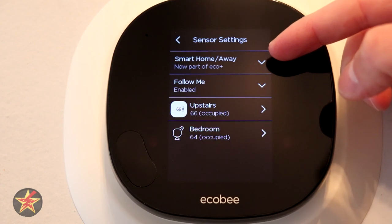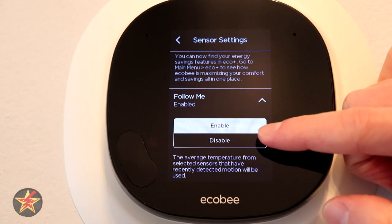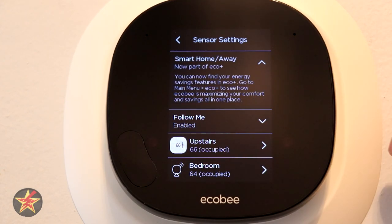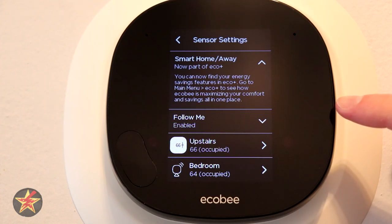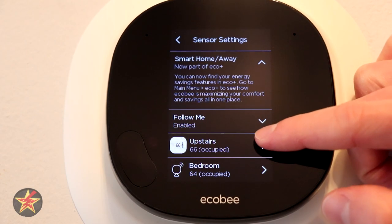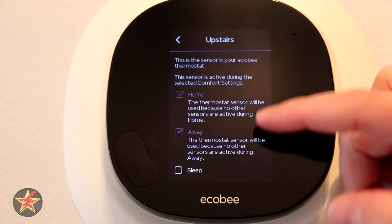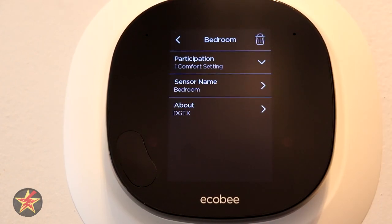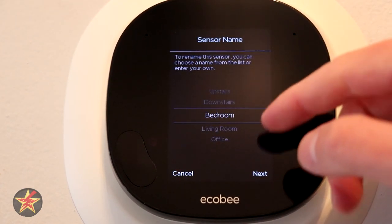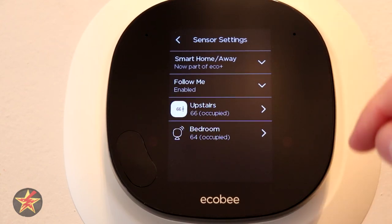In the Sensors menu, at the top you have Smart Home and Away — is it on or off — and do you have Follow Me mode enabled. I do have Follow Me mode enabled, so it uses sensors to determine the best temperature based on which room I'm in. You can see the sensors included in Smart Home and Away. The thermostat itself acts as a sensor, plus you have the smart sensor that comes with it, and you can have up to 32 per thermostat. Clicking on the thermostat sensor shows it's participating in home and away, but not sleep — because the bedroom sensor handles sleep since my bedroom is four degrees colder.